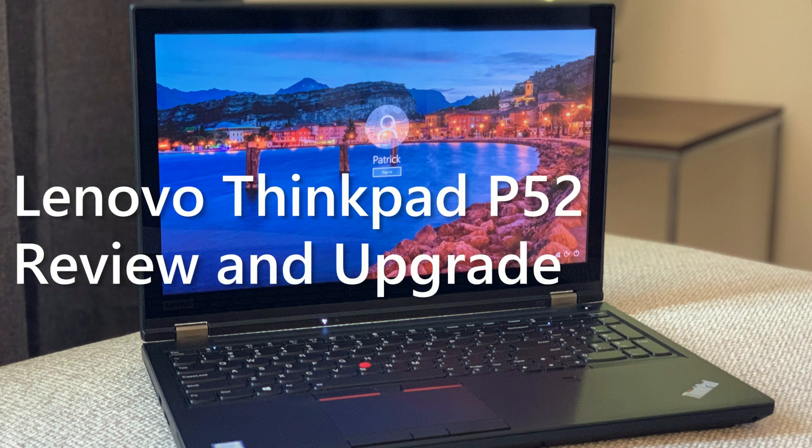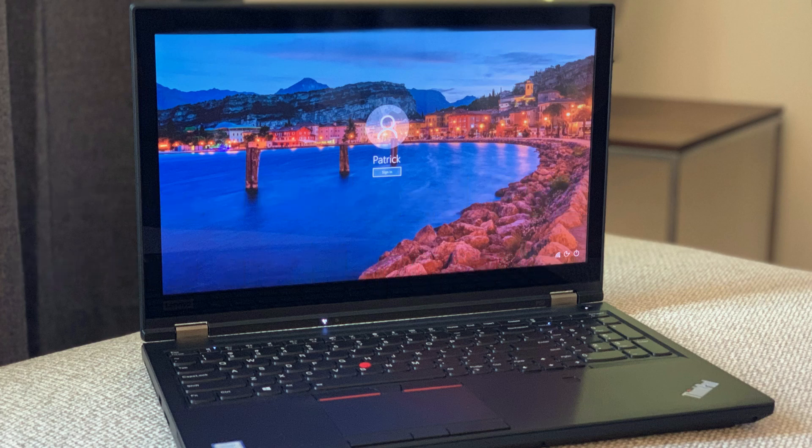The P52 marks the first Lenovo model to be offered with a 6-core Intel 8th generation processor. 6-cores are also offered in the newer and slimmer P1 and X1 Extreme models, but for the price and my use case, I chose the P52.